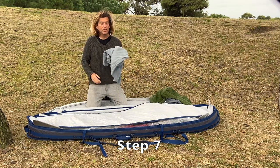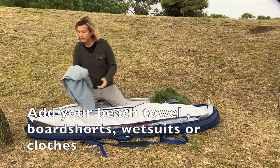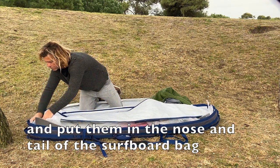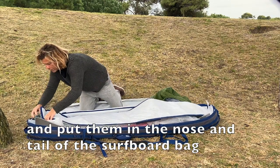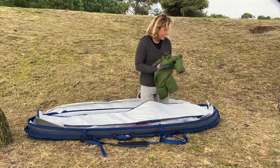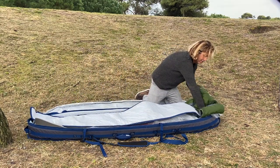Add your towels, beach towels, board shorts, and anything that is soft to give extra cushioning in the nose of the boards. This gives extra protection at the nose and at the bottom as well.